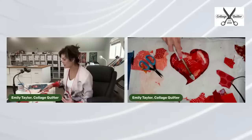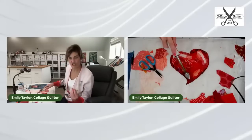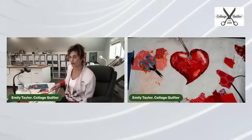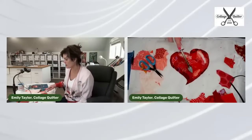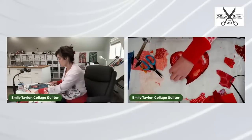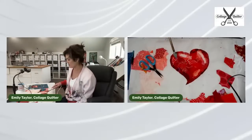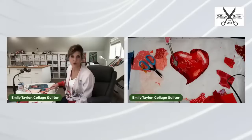Isn't it fun that we can do a little fun collage project and incorporate it into a larger design? I'm really enjoying these smaller collage projects — I can incorporate them into a wall hanging, a pillow, or a quilt. This would even be a darling little element to include on the back of a quilt.